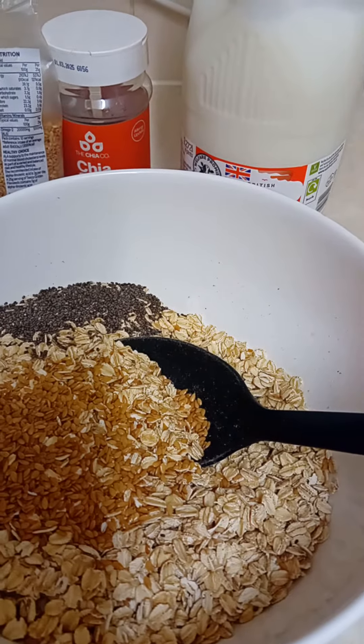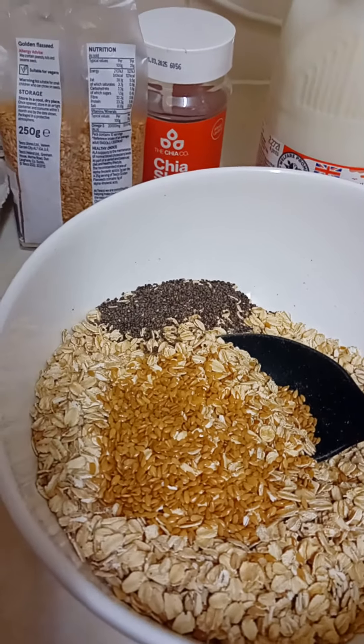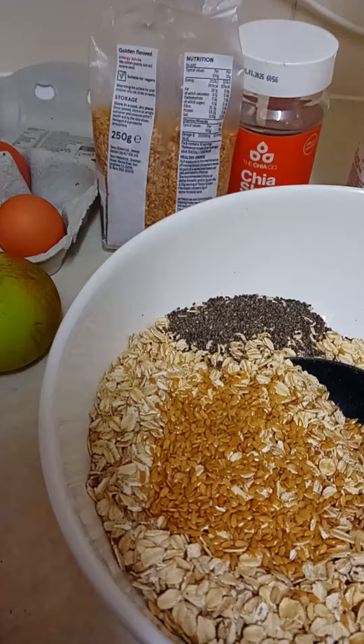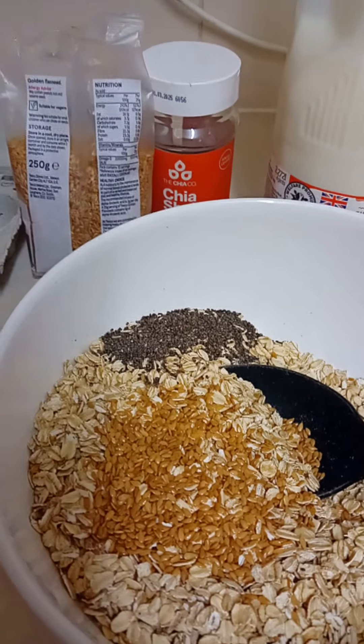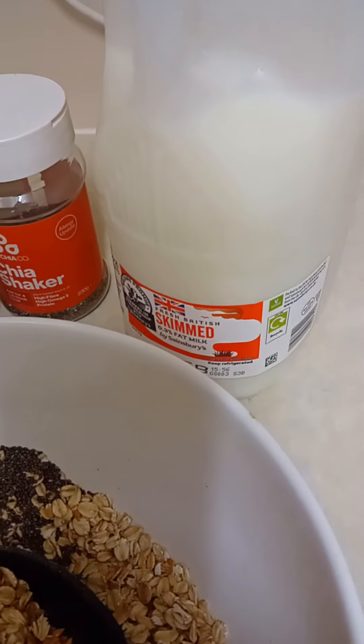I'm gonna start with some chia seed and flax seed, and I'm gonna soak them with the oats for about 10 minutes. I'm gonna be using skimmed milk.